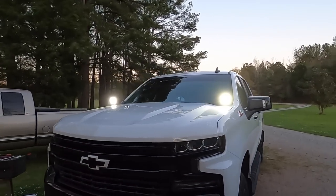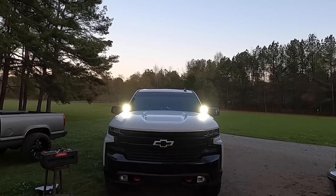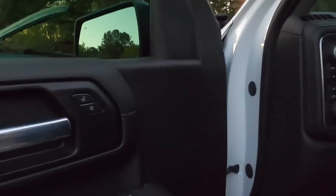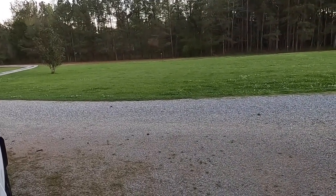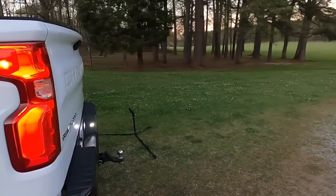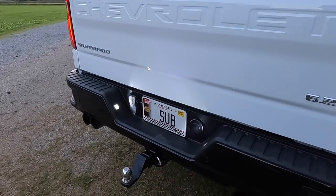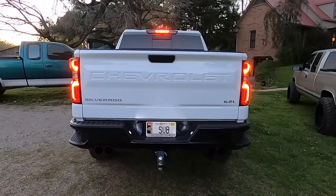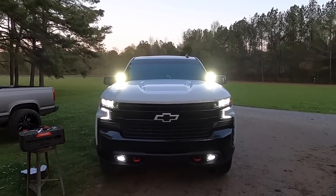They're definitely throwing some light out — holy crap! Let's go ahead and crank it up. We did get the tail lights done too, so go ahead and check those out. Oh yeah, tag lights looking beautiful. We've got some serious light output now.